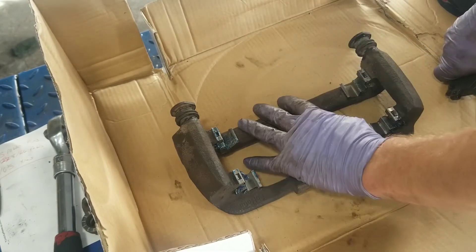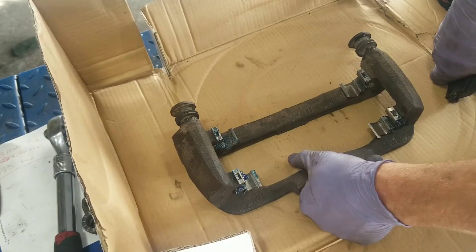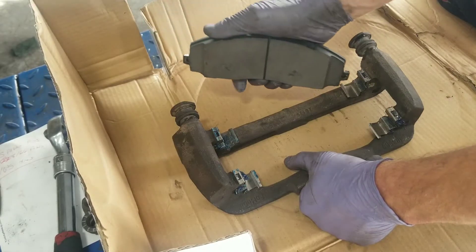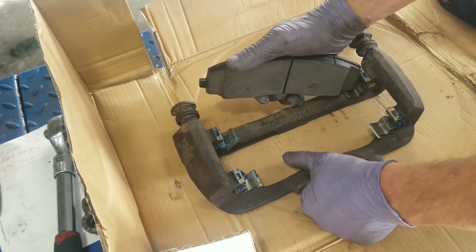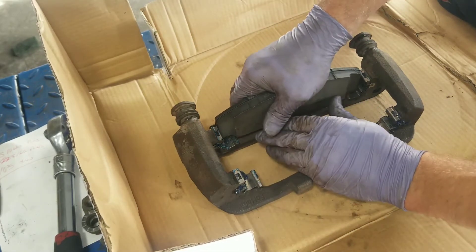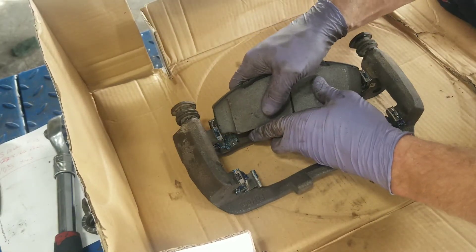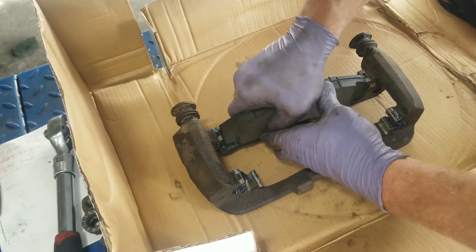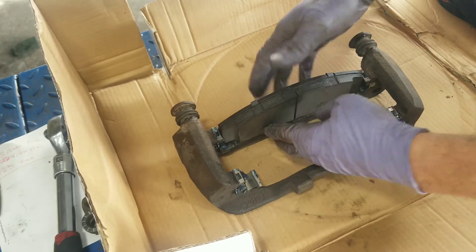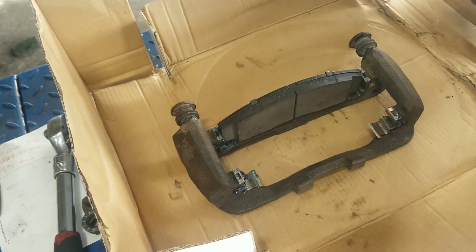It's very possible to put the caliper bracket onto the spindle first, but I prefer to put the brake pads in while it's sitting on the ground. Stick the bottom pad in and fight the top one into the bracket. They're pretty snug but can still move, which is important because they need to be able to adjust themselves. You do want them snug — if they're too tight, they don't move.